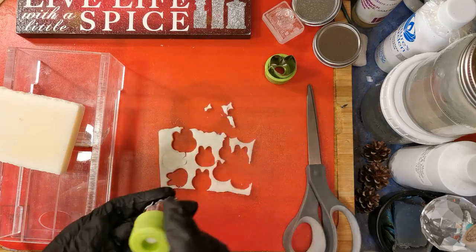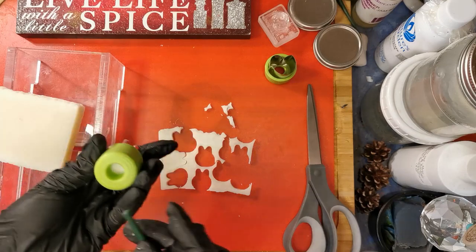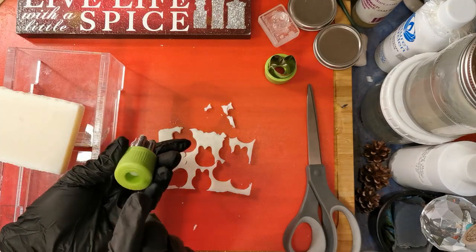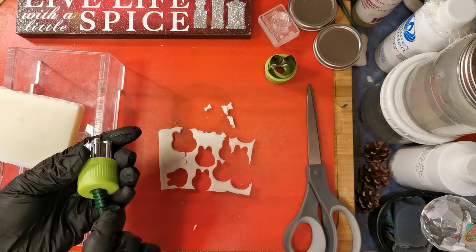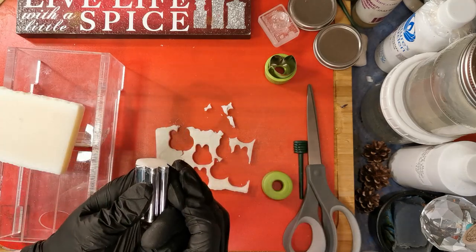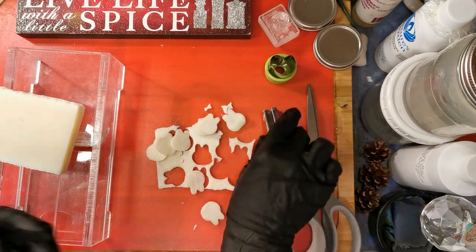Get one more before we need to push it out. Now we've got a little tool here. Pushing out. It's called my finger.